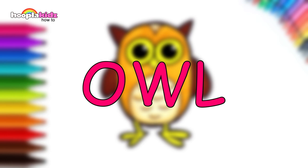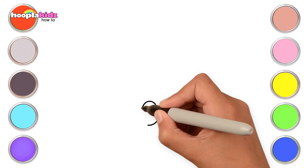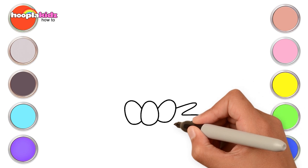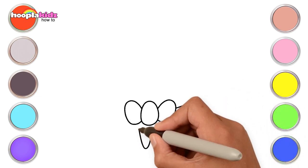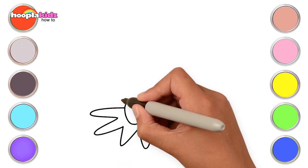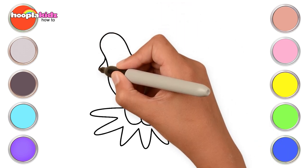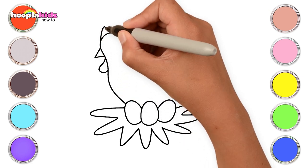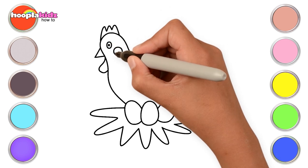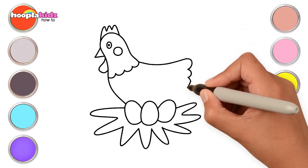Great job kids! Hope you had fun drawing! Hi kids! Let's draw a chicken! First, let's draw three eggs. Now draw the nest, just some curvy lines. For the chicken, first the body and the wattle, beak, its comb and the eye. Super easy, isn't it? Complete the rest of his body with the wing and the tail too.